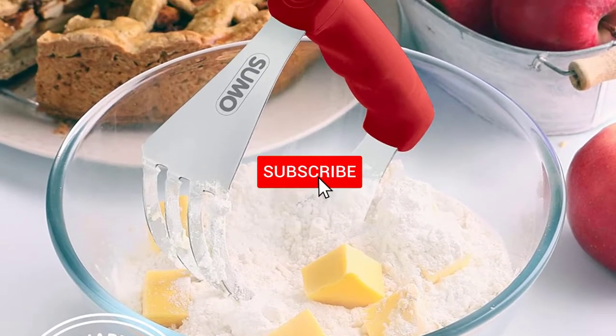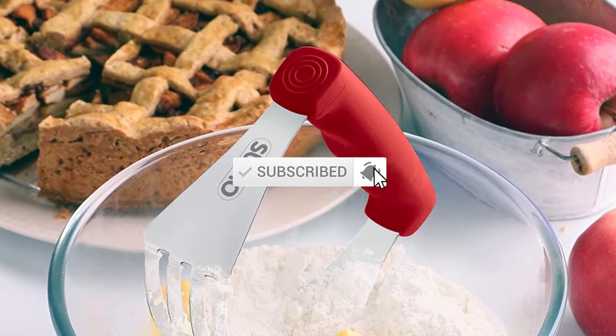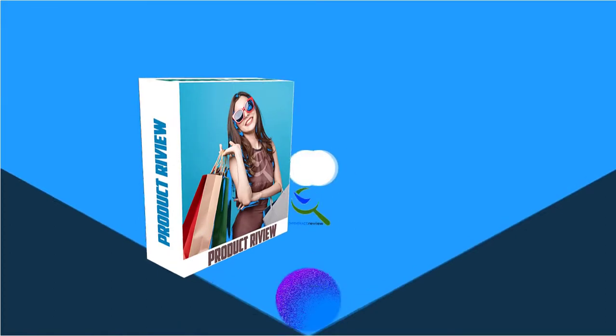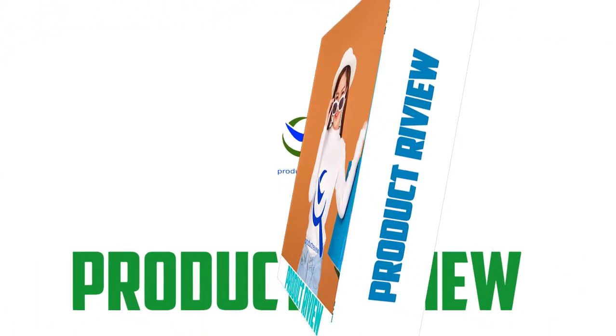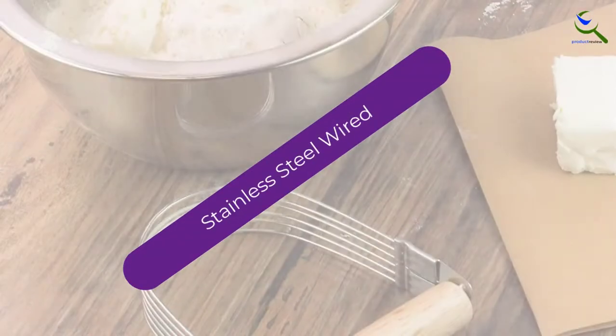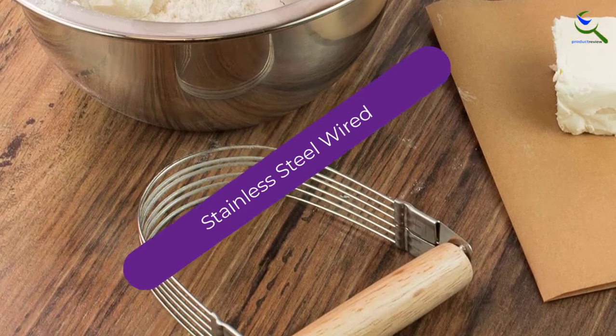Don't forget to subscribe to this channel to view future videos. Let's start this video. Starting at number 5, we have the stainless steel wired blender.